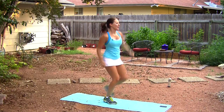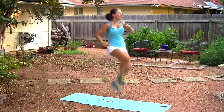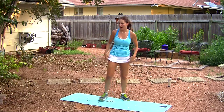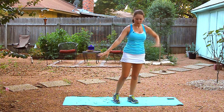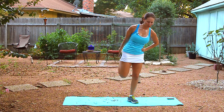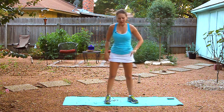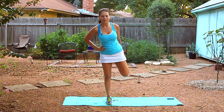Stretch out your right arm — take it out in front of you and grab over the elbow. Gaze over your shoulder and breathe. Keep your feet moving. Take your left arm out and grab under the shoulder. Gaze over the left shoulder. Here we go — our next move is a jump kick.